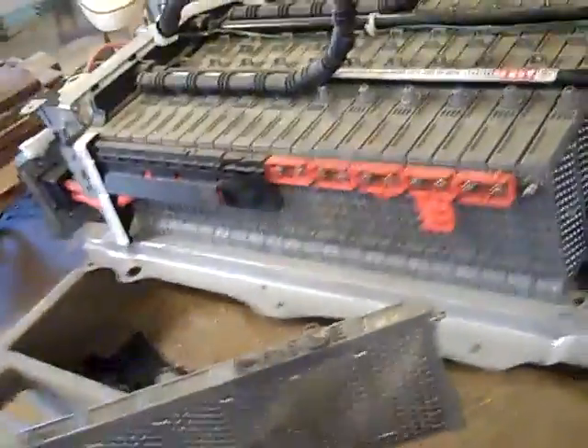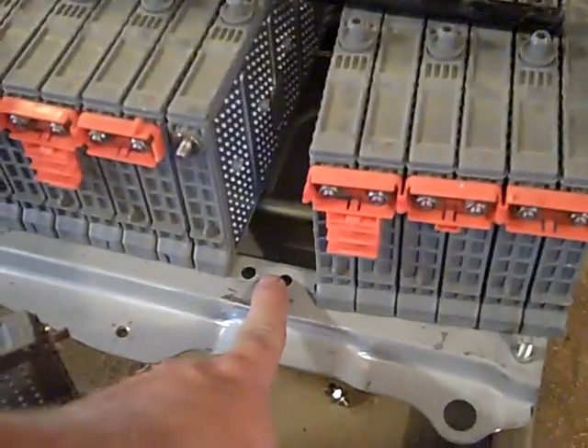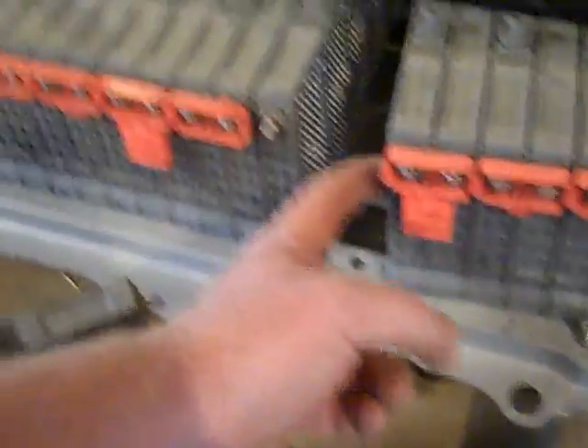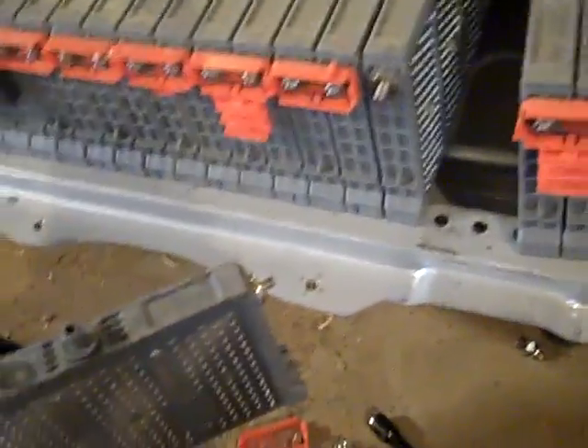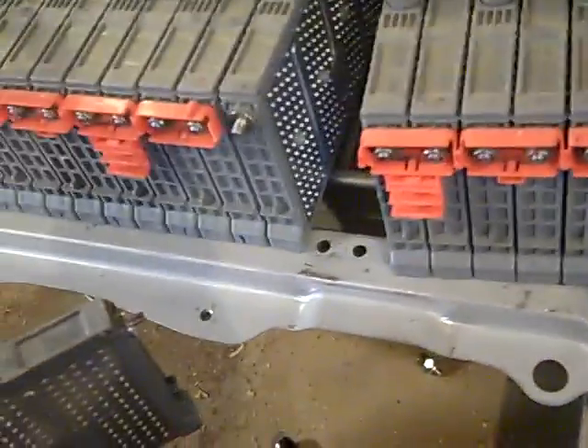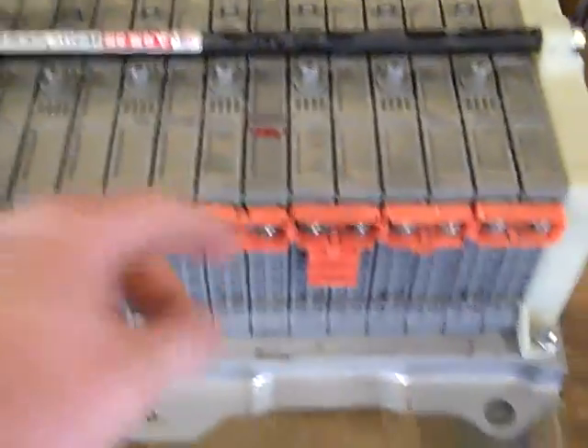So now you see I pulled the bad cell out — the one I marked — and I ended up, instead of just taking the bolt on the bottom, taking the whole block off. It was easier to move because they have these little barbs on the side to keep the batteries all locked together in a unit. I took the whole piece out and just unbolted the extra ones on the bottom, and that made it easy. I left the plastic on this side intact and I'm going to slide the new battery back in position. Here we have it back installed — the new battery tied back in with everything else.